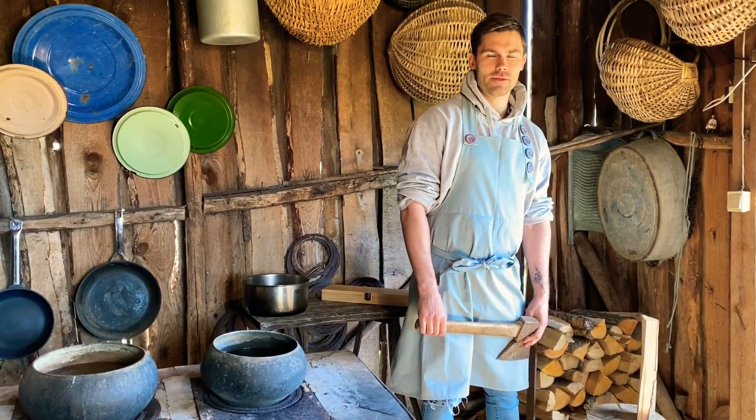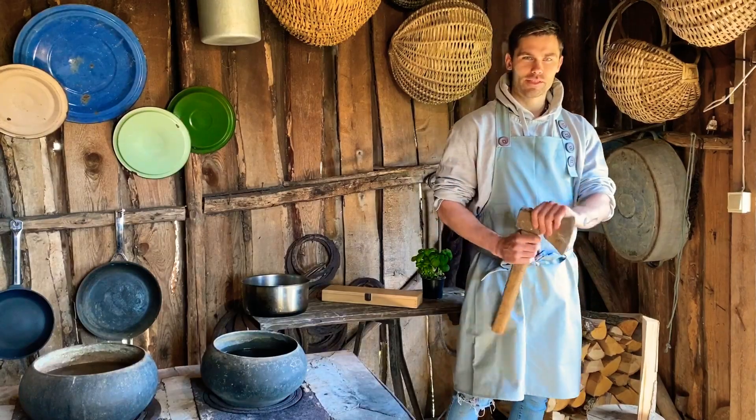This is a recipe for the pizza. We will start with the ingredients.